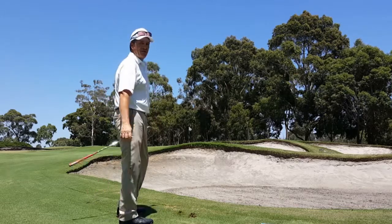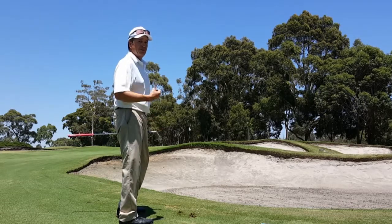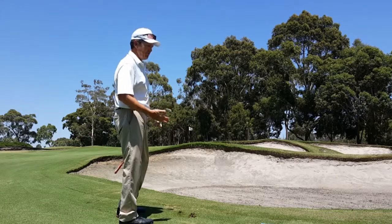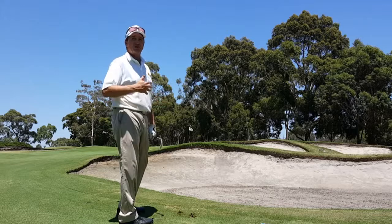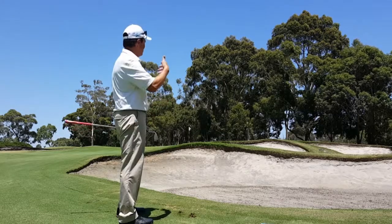Take that shot right there — even though I caught the ground, I was able to hit the ball first. That's what you got to watch out for when you get on these slopes. So that's your tip here on 14: when you're short of the green and you got to get up over that bunker.